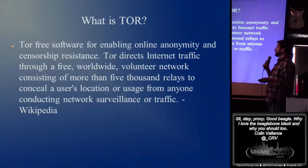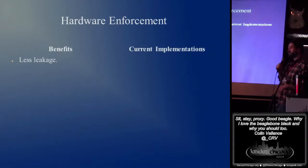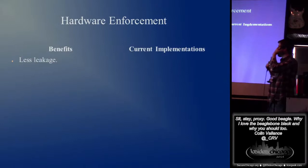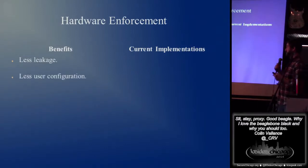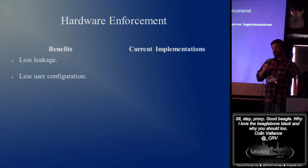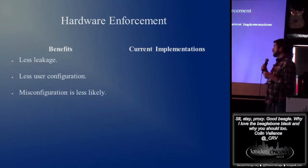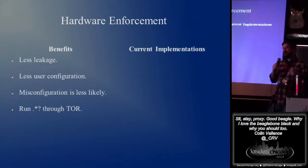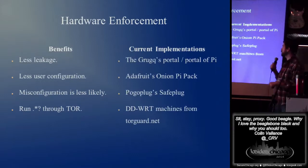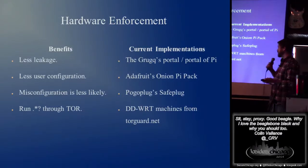Tor middlebox — what's Tor, if you're not familiar? Free software for enabling online anonymity and censorship resistance. Tor's a great thing and having hardware enforcement makes it pretty easy. Why are we doing that? Well, in theory there's less leakage — you've got a hardware device dealing with all this rather than your misconfigured client side. Less configuration from the user side once you have this set up. I could just plug something else in without having to worry about the Tor browser or having a Tails box up. Misconfiguration less likely. You can run anything through the hardware — your wireless scale, your Xbox, weird stuff at home on your wireless. There's a couple implementations: the grug's got Portal and Portal of Pi, Adafruit sells the onion Pi pack, PogaPlug has a product called the SafePlug, and TorGuard.net has a bunch of DD-WRT machines and one you can buy that's already got Tor enabled.